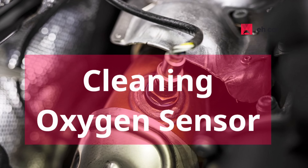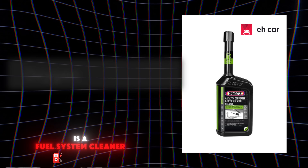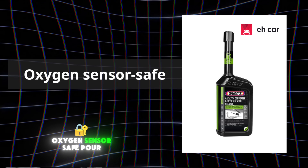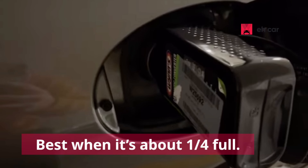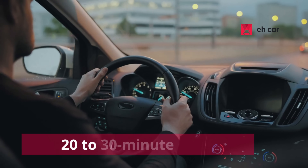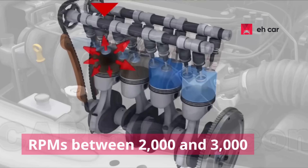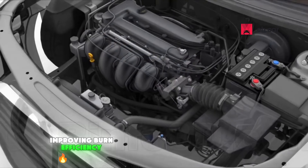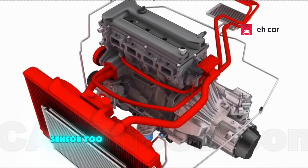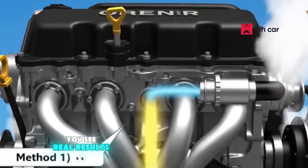Let's start with our first and simplest method of cleaning the oxygen sensor. All you need is a fuel system cleaner that's labeled oxygen sensor safe. Pour it straight into your fuel tank, preferably when it's about a quarter full. Then go for a 20-30 minute drive, keeping your RPMs between 2,000 and 3,000. That helps the cleaner circulate through the combustion process, improving burn efficiency and gradually cleaning deposits that may affect the oxygen sensor. Note that this method is easy but slow — it can take a few tanks before you see real results.